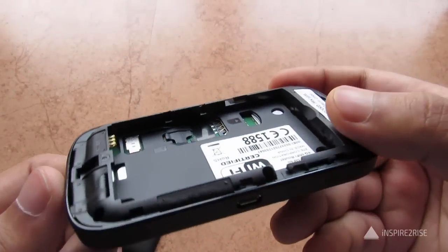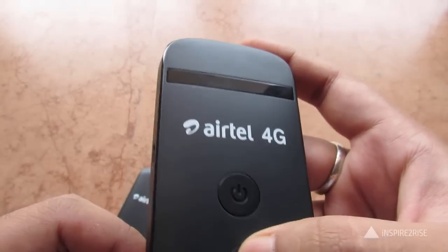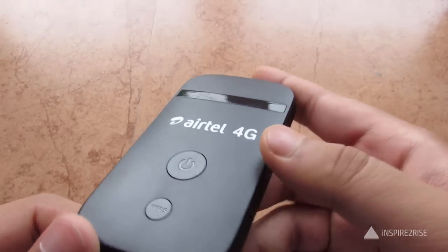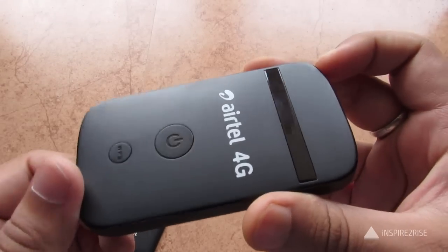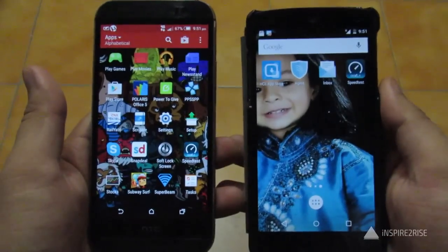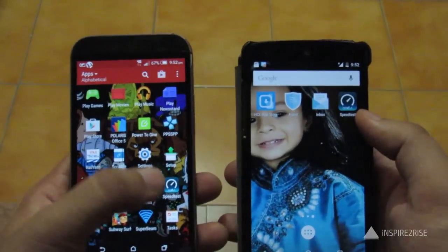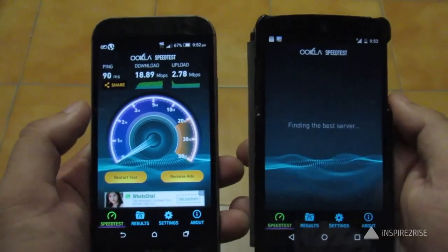In the second part of the video, we'll show how the device works and what speeds you can get on the ATEL 4G Wi-Fi router. We have two smartphones — one 4G enabled and one 3G enabled — both connected to the ATL network, and we'll do a speed test on both.